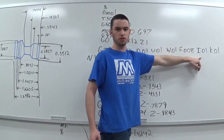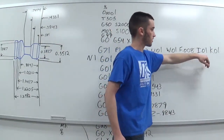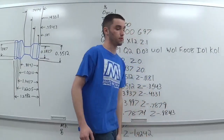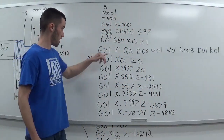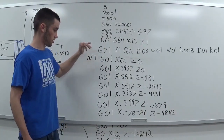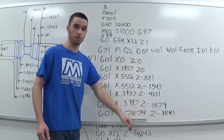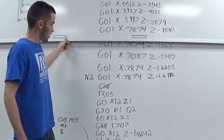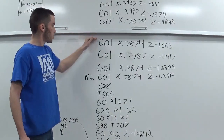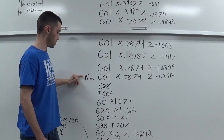You also have I, which is your rough pass allowance for X, and K, which is your rough pass allowance for Z. Then we start at N1 with a bunch of G01 moves — X and Z moves all through here — and the program ends at N2.